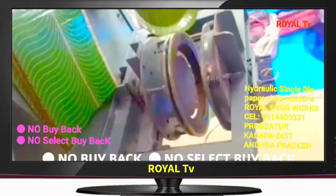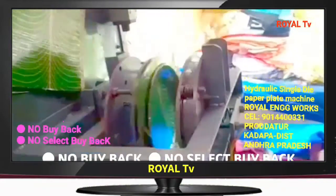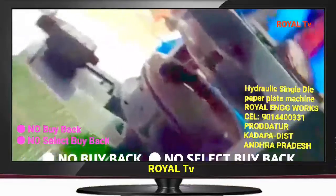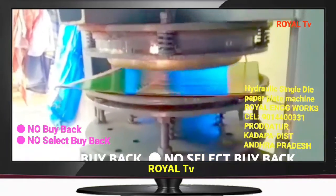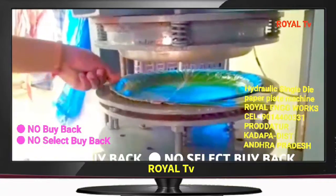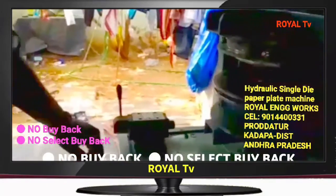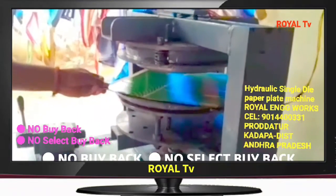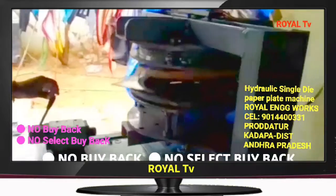We can pay for the same amount of electricity. We have to prepare for our meal. We have to prepare the same machine. We have to prepare the buffet plates — 10 plates at a time. We also have to prepare the sitting plates — 10 plates at a time.